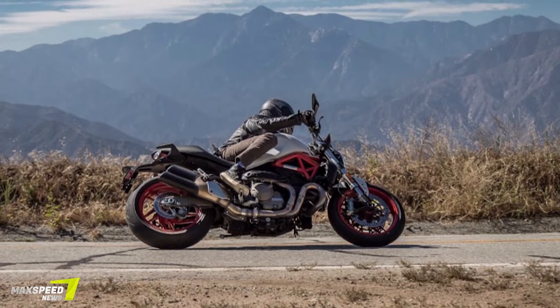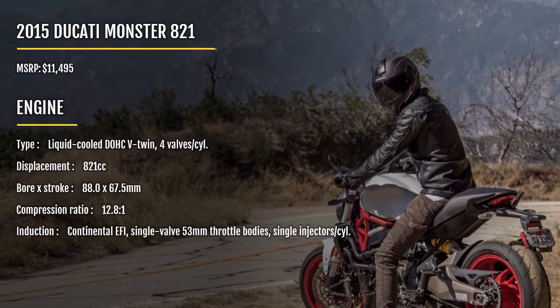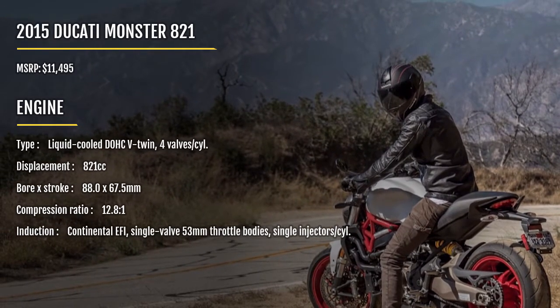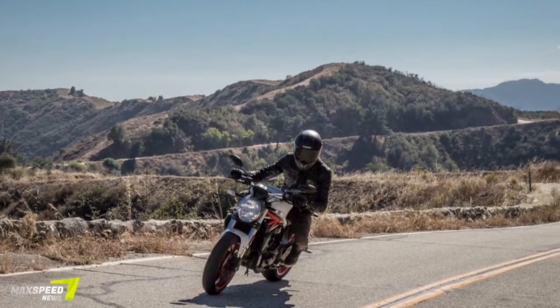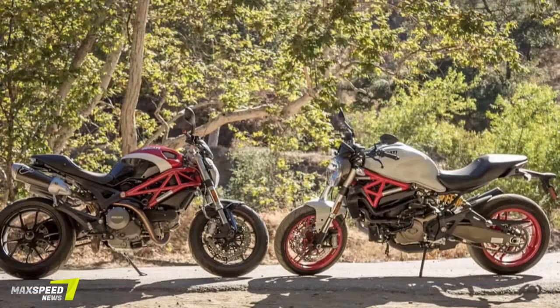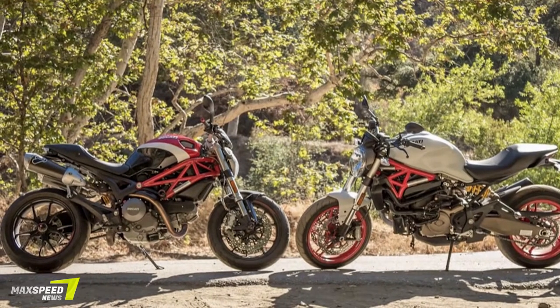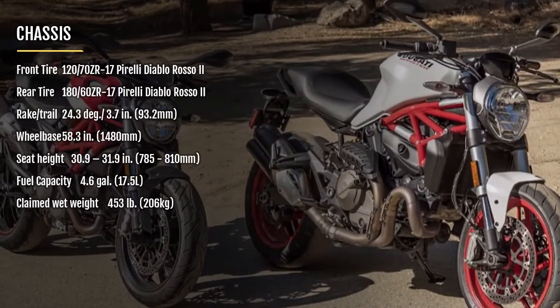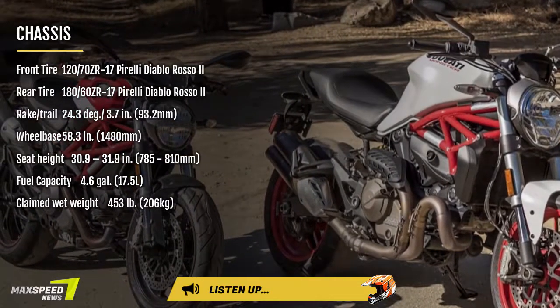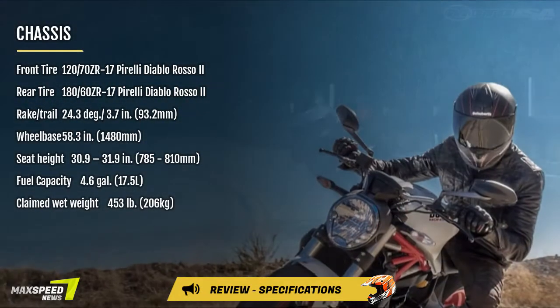Needless to say, I was surprised about the hype around the newest Monsters upon their launch, and pretty skeptical about how I would like them, given Ducati's further departure from the aesthetics I'd come to love. Cut to mile 4 of my first ride on the new Monster 821, and all of my fears about the bike or thoughts about the aesthetics are pushed from my mind. The Monster 821 is something entirely new and entirely different, and all of it for the better, at least in the riding experience.